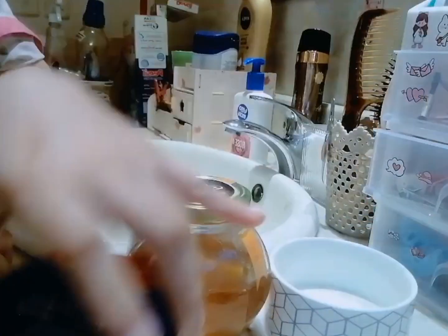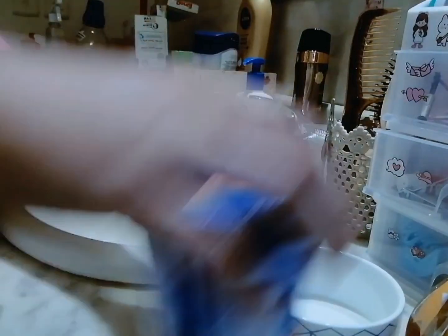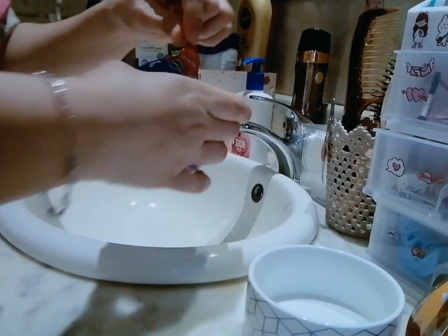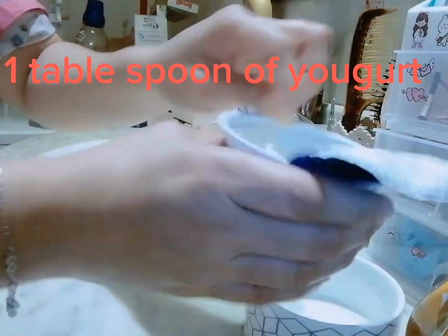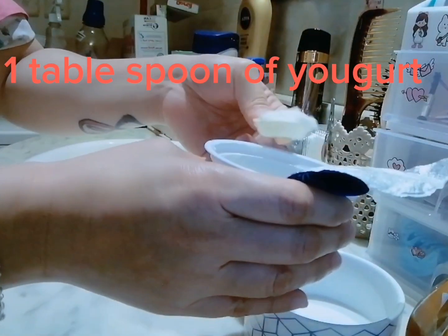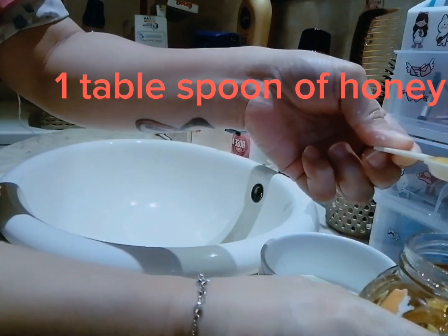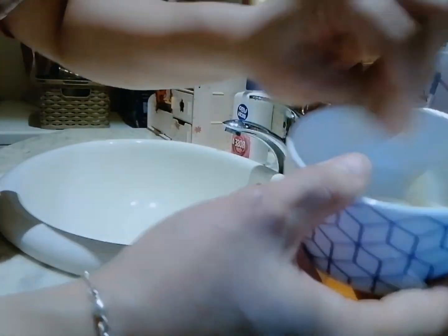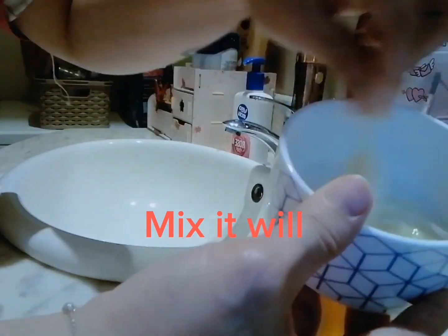So we have our yogurt and honey. We won't use up all the yogurt — just a little since this is only for the face. One tablespoon of yogurt, and then one tablespoon of honey. Then we mix the honey and the yogurt together.